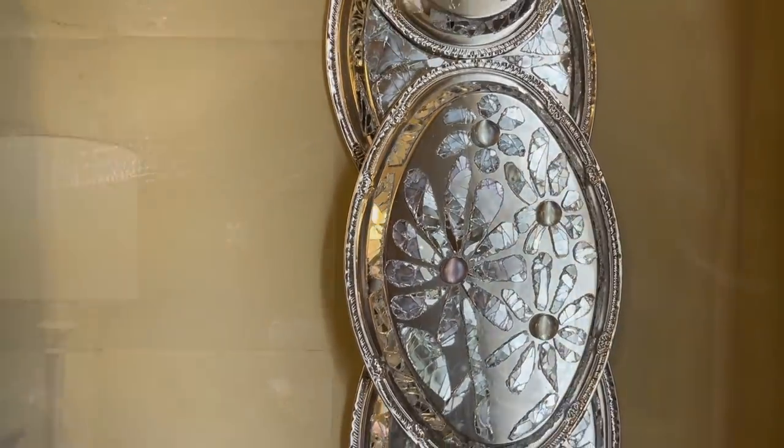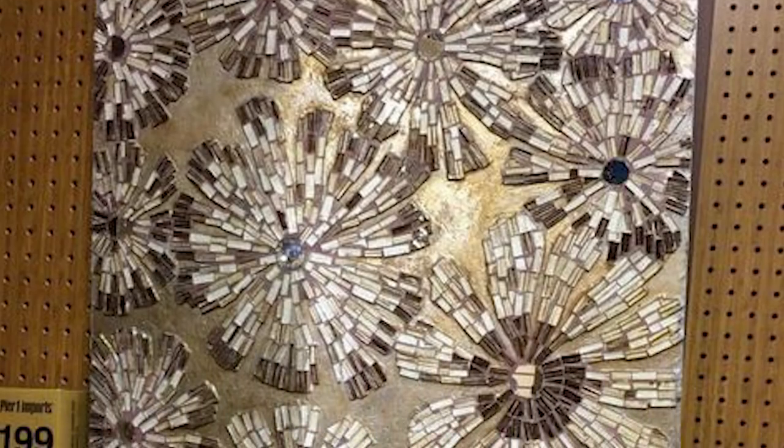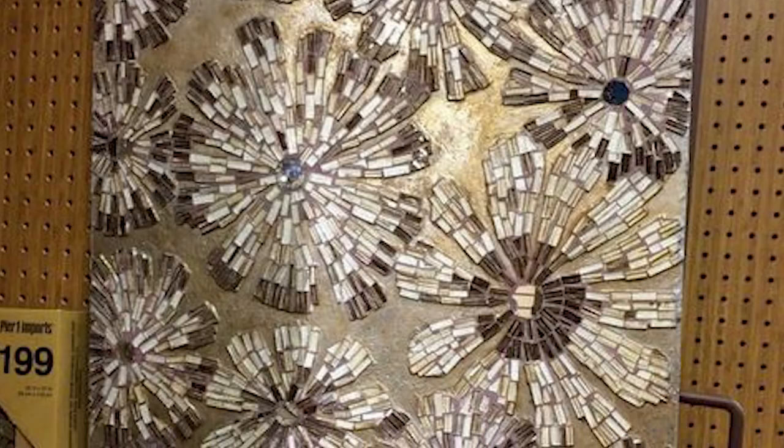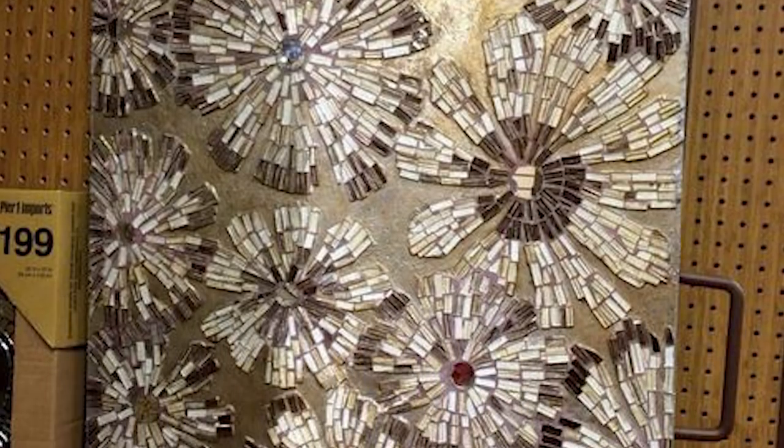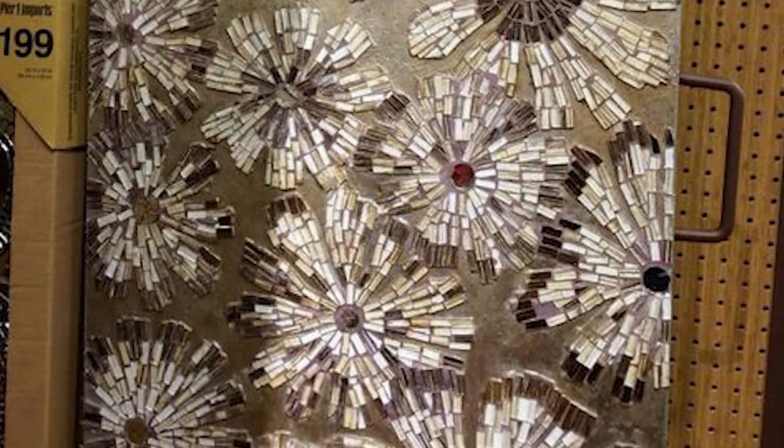Hello everyone, it's Tony again with another project for your home. This project was a request from one of our viewers, Karathola Aime. She saw a piece in the store that she thought was beautiful and wanted to recreate it. It looks like it's made up of little mosaic or mirrored pieces on a metal backing with little floral designs, and I think I can recreate this using all Dollar Tree pieces so it won't be expensive.